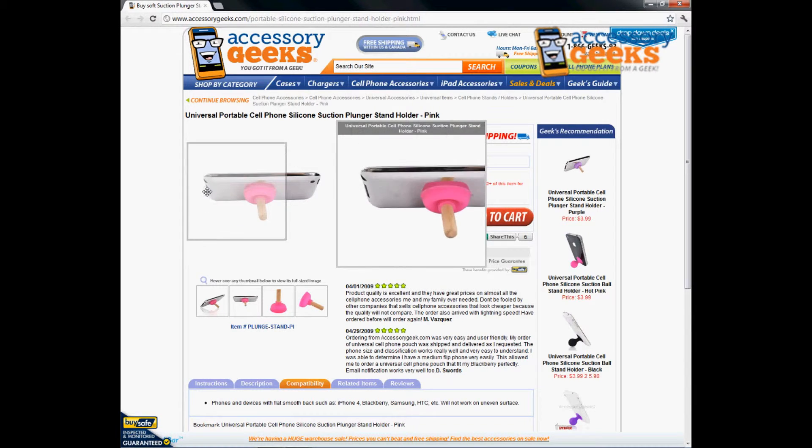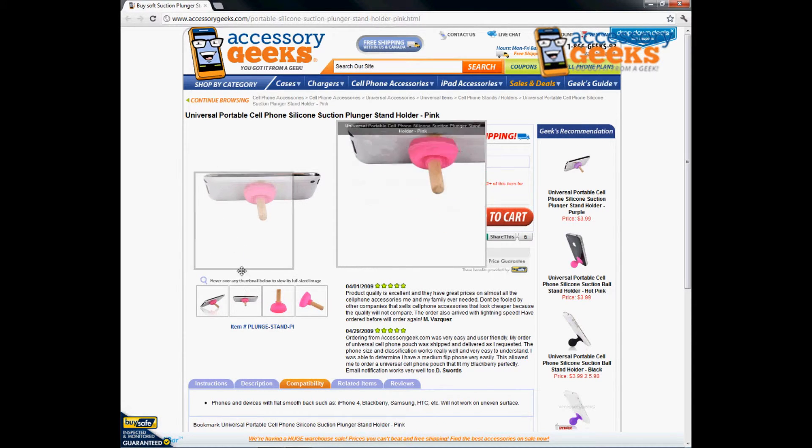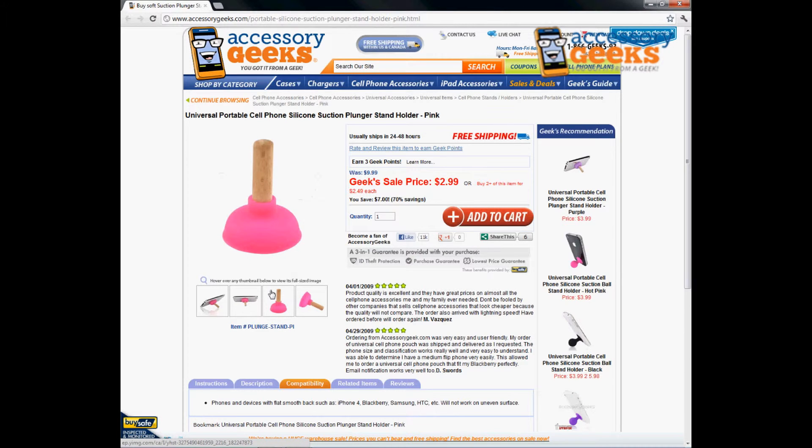If you have any questions regarding the Universal Portable Cell Phone Silicone Suction Plunger Stand in Pink, please do not hesitate to give us a call. You can reach us at 866-433-5793. Our customer support lines are open Monday through Friday from 8 a.m. to 4 p.m. Pacific Standard Time, and there's always free shipping to the U.S. and Canada. Thanks for watching — this has been Animal Print Geek, and remember: you got it from a geek.